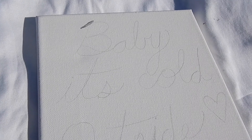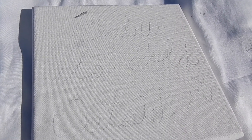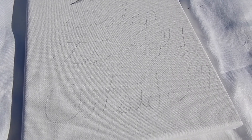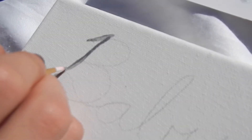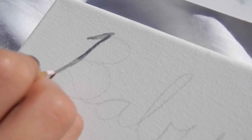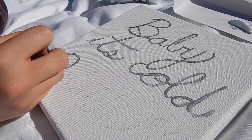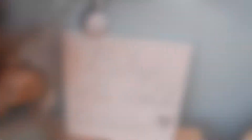So for this next DIY, you are going to want to write out some sort of Christmas phrase or some Christmas lyrics onto a canvas with a pencil. And I'm just going over it with some silver paint. This is just a super easy thing to do and it's really fun, and I'm really happy with how it turned out.